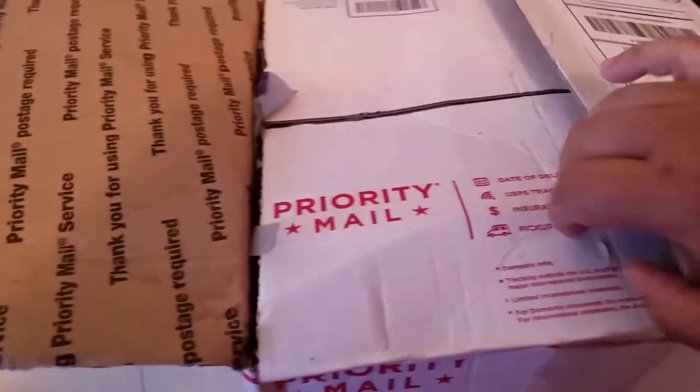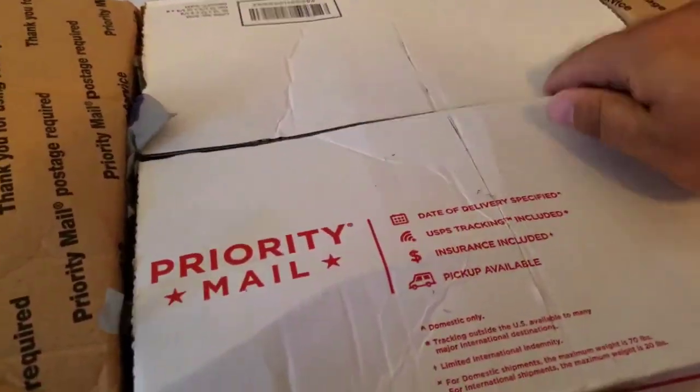And as you notice, the table is different. We left the other one at my old apartment — actually, we gave it to a neighbor. This is just one of those foldable ones. Anyway, it's a heavy box, so let's see what's in there.